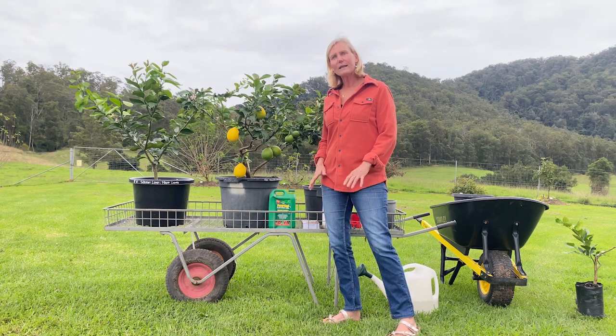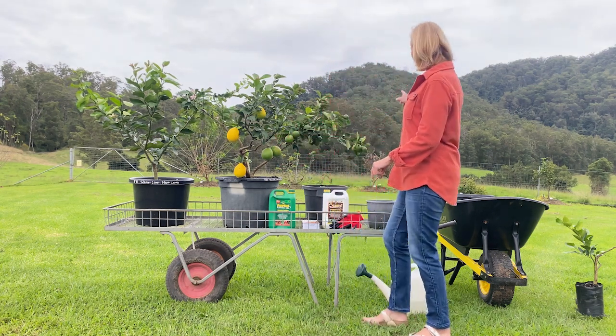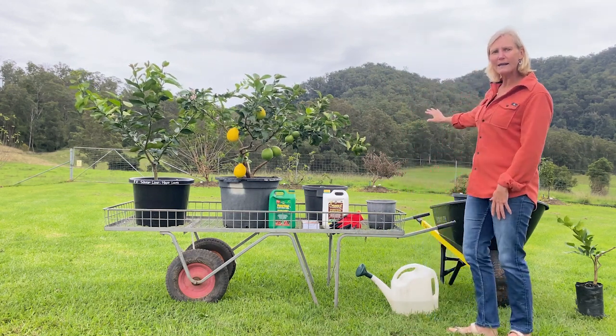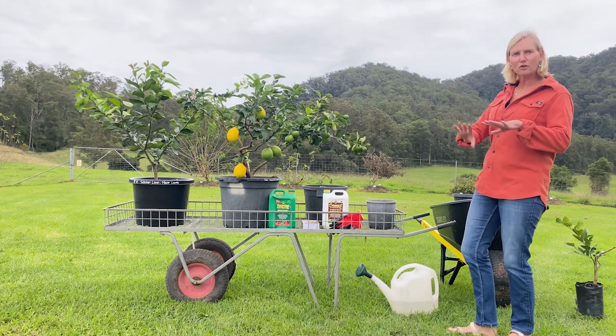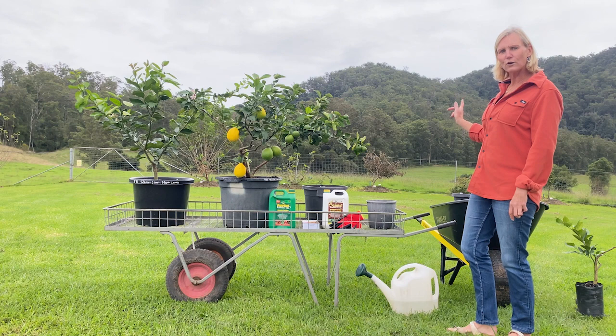The other thing that's quite handy if you're planting them in the ground is to mound them up. You might be able to see behind me — we've mounded up some of the fruit trees. If you've got clay soils, this is the best way to plant them. They've got shallow roots that spread out, so that's what they like rather than waterlogged toes.